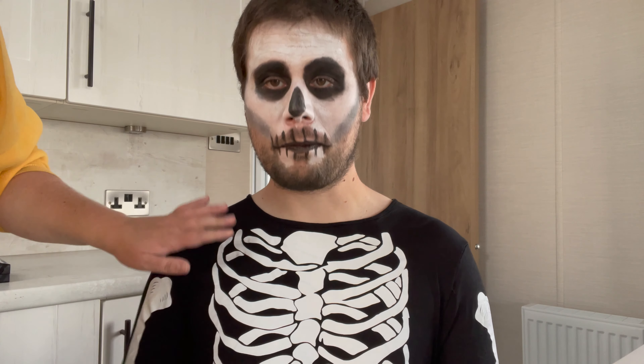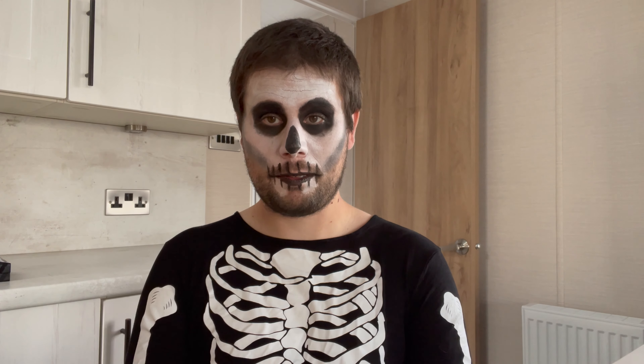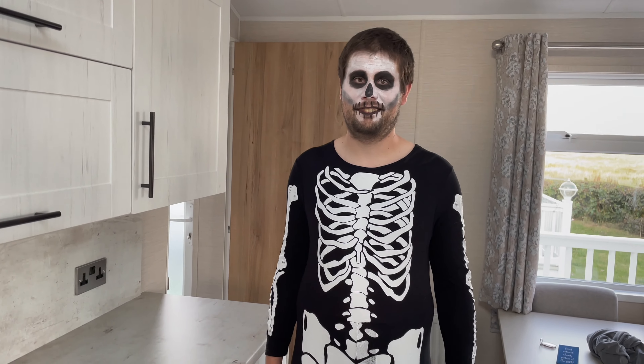And there we go — that is your completed skeleton makeup look. There's just one last thing: if you wish you could put on an actual skeleton outfit, or of course you could elongate the makeup down onto the neck. Here is the completed look now with the skeleton outfit on, and I'll give you a full view of the entire look and the outfit.